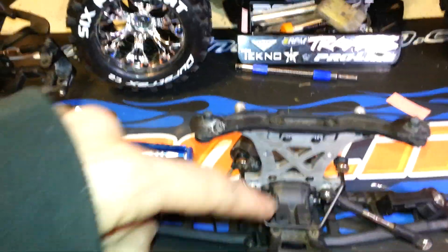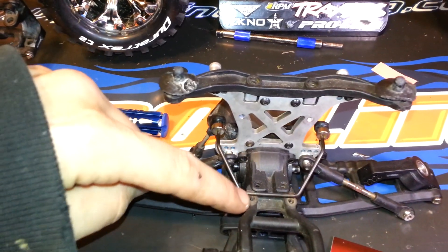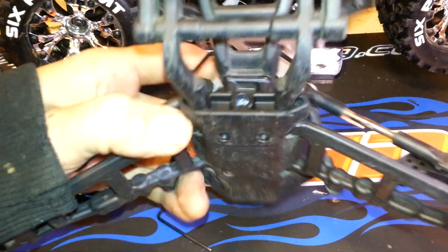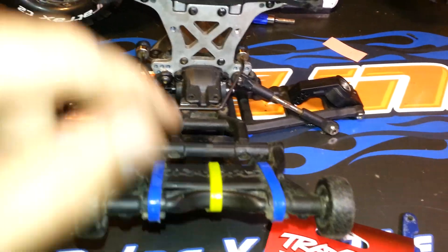There are quite a few screws actually. You have to take the two from the diff out, two for your sway bars out. Then you flip it over — there's one right there in the back and then there's two on the bottom.